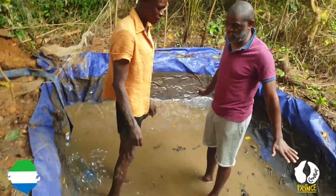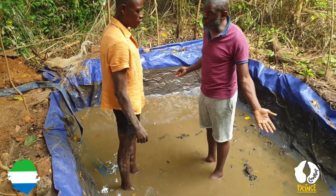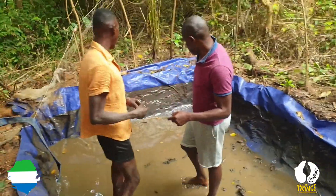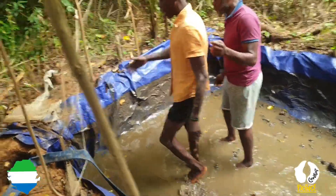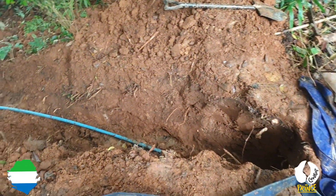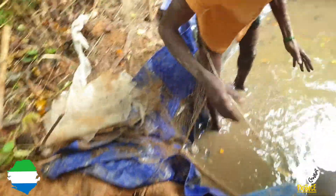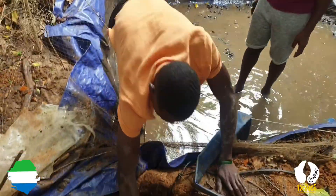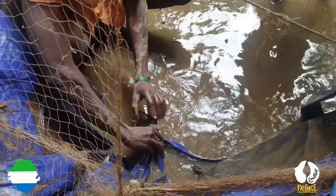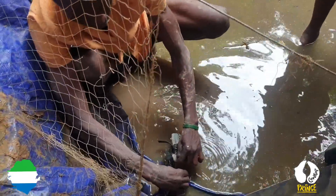Now we need to think about changing the water. You can't just leave dirty water in there throughout. When I dug the hole, I put a slight gutter on the side. I fixed my pipe there. There's another broken gutter where the water can go through and exit. I post a pipe slightly inside, fix it with a small rubber tie, so that water is able to escape from within the tapoli — you can drain it out that way.